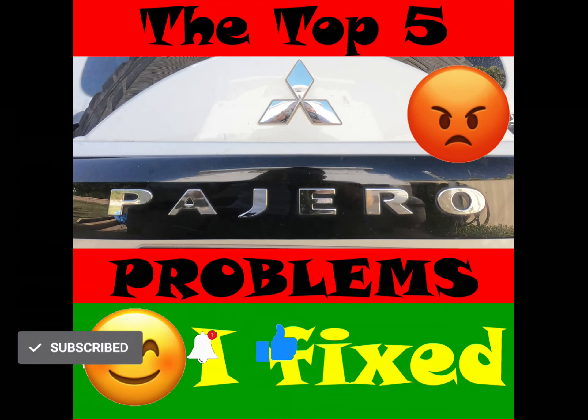It's gotten us through some fairly challenging tracks and given us access to beautiful spots to camp. But no vehicle's perfect, so in this video series, we're looking at the top 5 things I hated about the Mitsubishi Pajero, which I've been able to fix. Make sure you subscribe to this channel so you don't miss the next video when it's released.